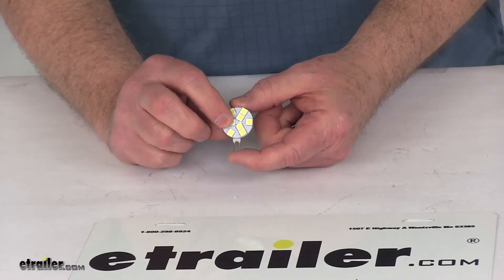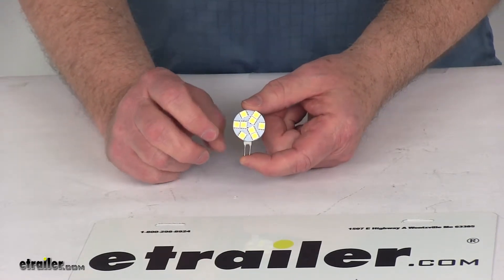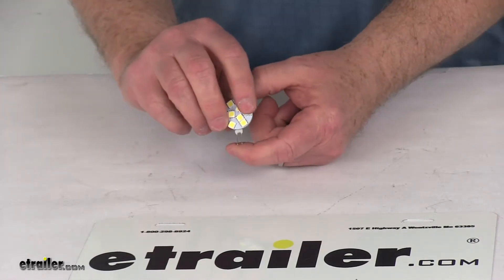This part is for a quantity of one bulb. This LED bulb is not polarity sensitive, so when you plug it in, either way you plug it in, it will light up.